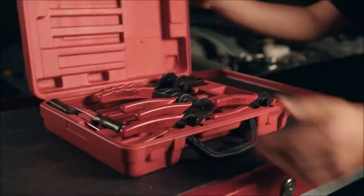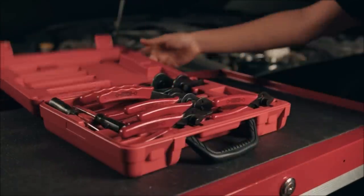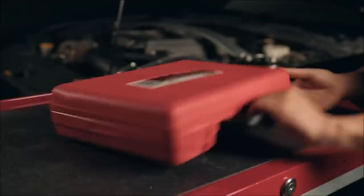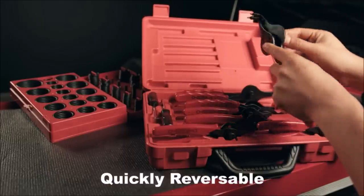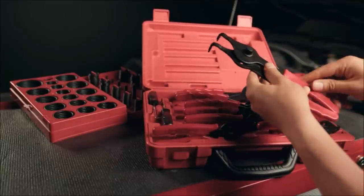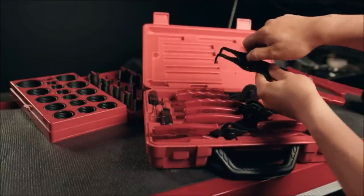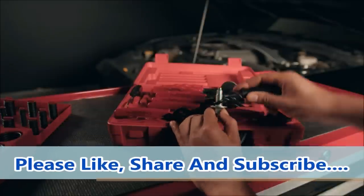Number 10: ABN Snap Ring Pliers Set. Remove snap rings, circlips, and retaining rings on your lawn mower, tractor, shredder, farm equipment, truck, car, SUV, or other vehicle while performing brake pad removal and routine maintenance at home or in your garage, with the ABN Snap Ring Tool 11-piece set.